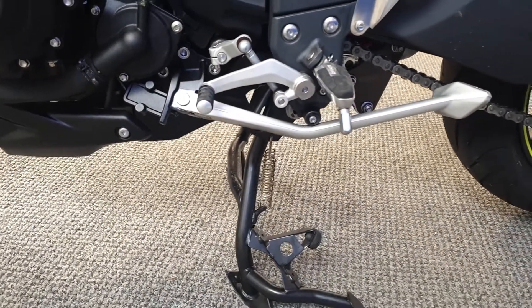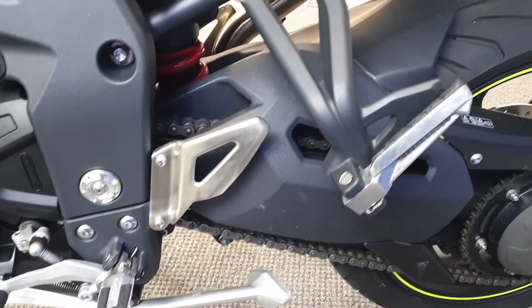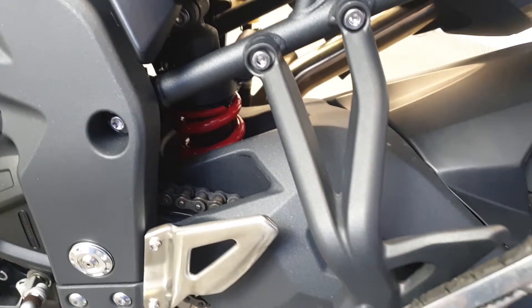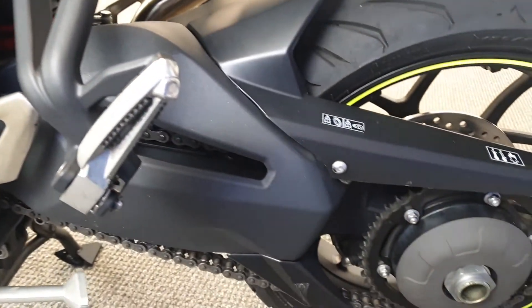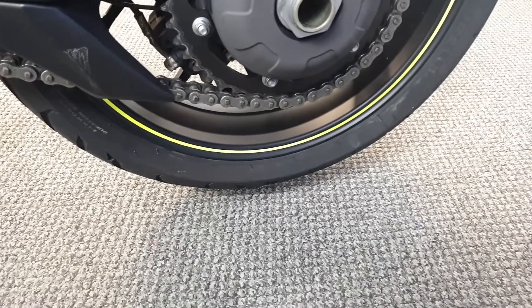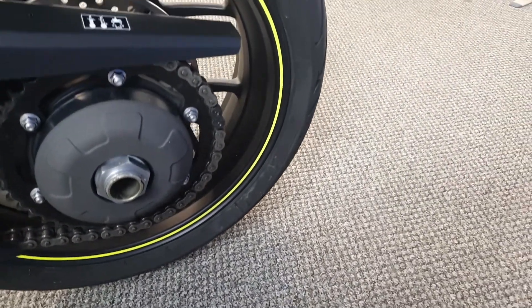It does also have a side stand, along with the centre stand. Rear shot looking good there. Chain and sprocket's good. Back tire's good.